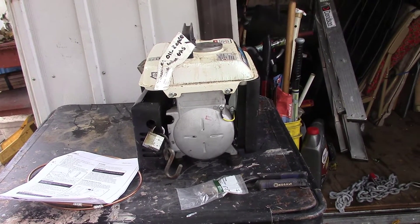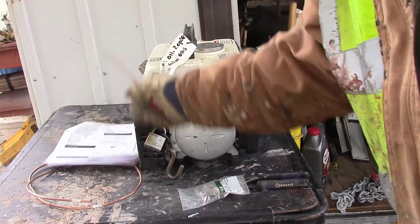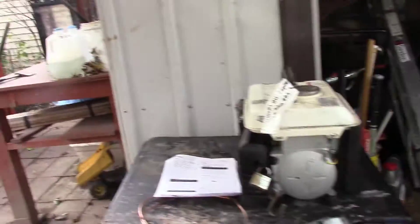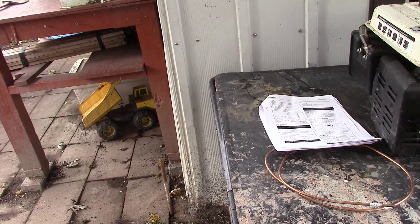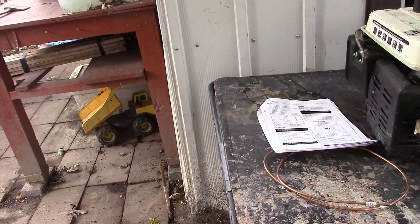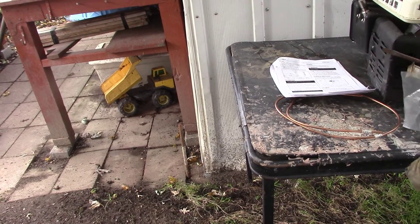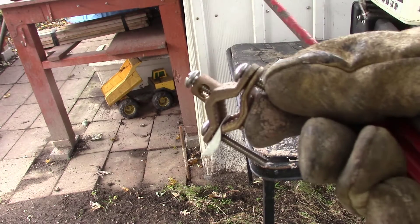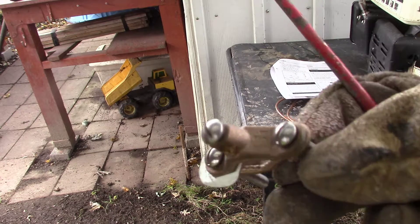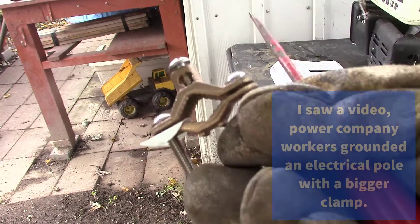We're going to run this piece of wire here over to the grounding rod. We did a video on putting that grounding rod in the ground a little while ago. Then you connect this wire — the grounding cable — to the grounding rod with this clamp. They have new and improved clamps now, but this is the way they've done it for years.